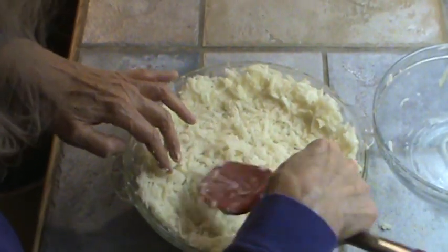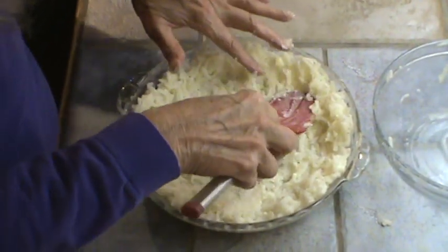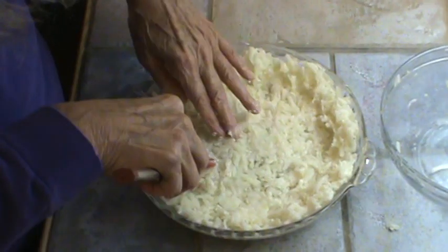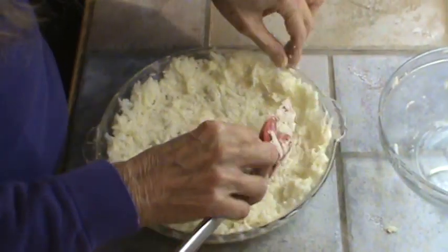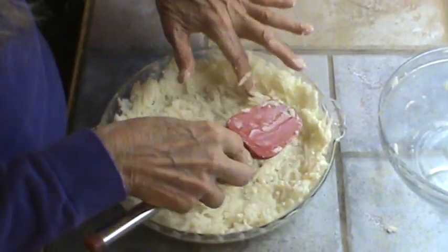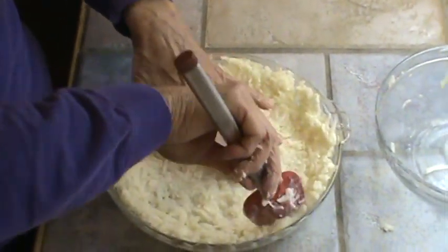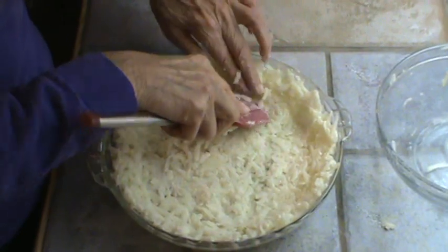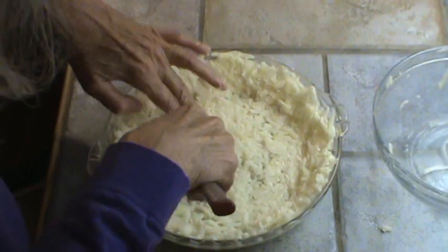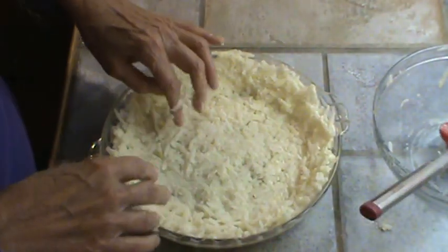Mash it all around — this is the pie crust for a quiche. We're going to put this in the oven and bake it for 25 to 30 minutes in a 375 degree oven. When it gets browned, we'll take it out.